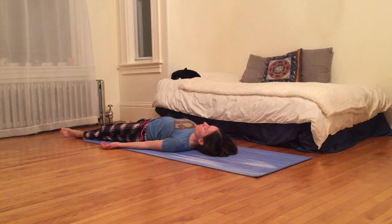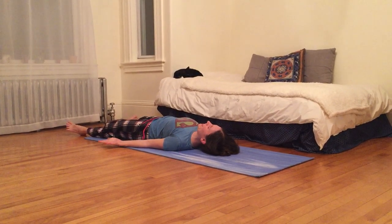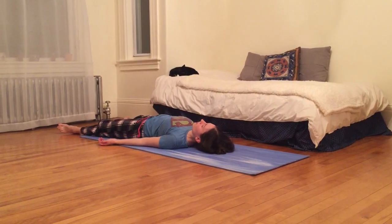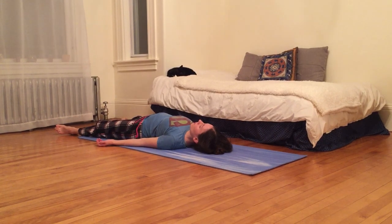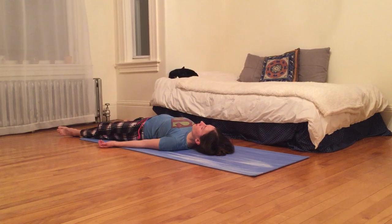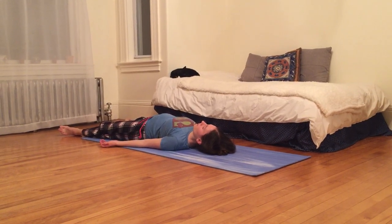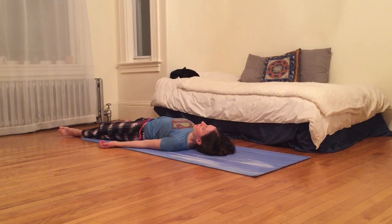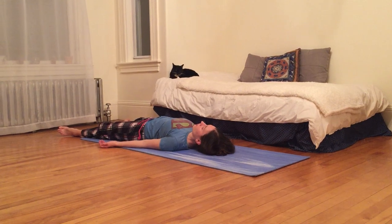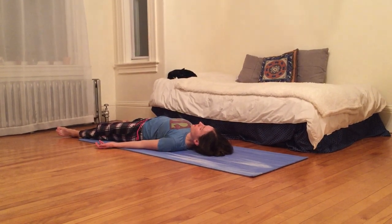Seeing what else you can relax. And maybe scrunching everything up — all your feet, your hands, all your muscles, your body, your legs, your arms, your belly, your back, your face. And then let it go. Anything you notice that's a little tense, you can just observe it, and then experiment — see how it feels to let it go.